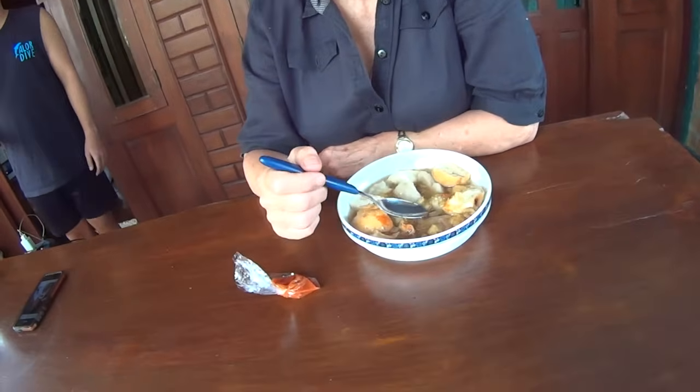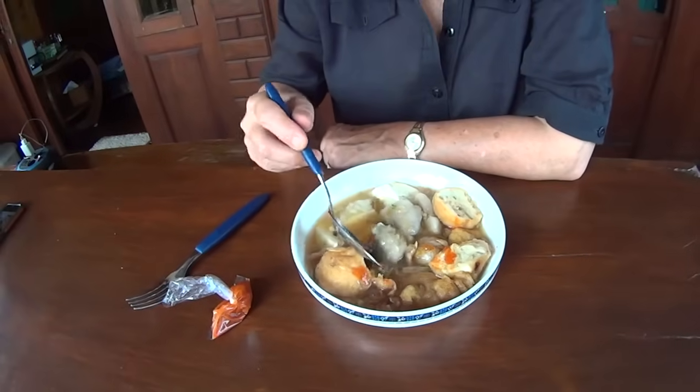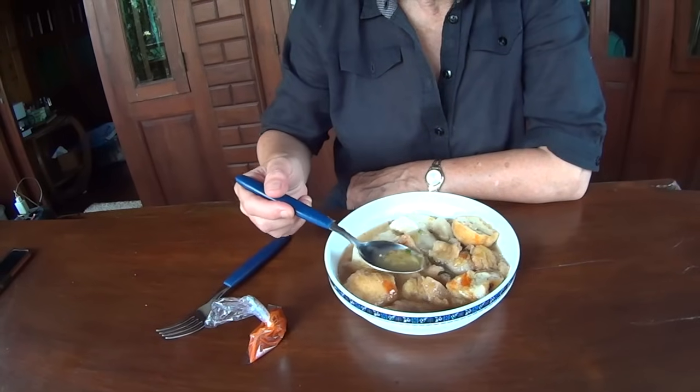This is bakso. Not bakso soup — just bakso. I'm going to put some hot sauce on it. We have dumplings, tofu, and bakso — that's an Indonesian meatball, but I don't actually think there's much meat in it. What's on the inside? That little brown thing — fried scallion, I think. Oh, it's very tasty. I like the onion flavor. It's like French onion soup, only more interesting. I like this — I would have it again. I give it a ten because I'd have it again.